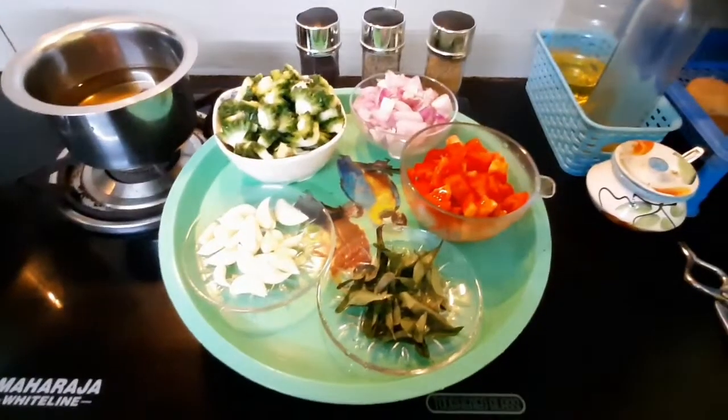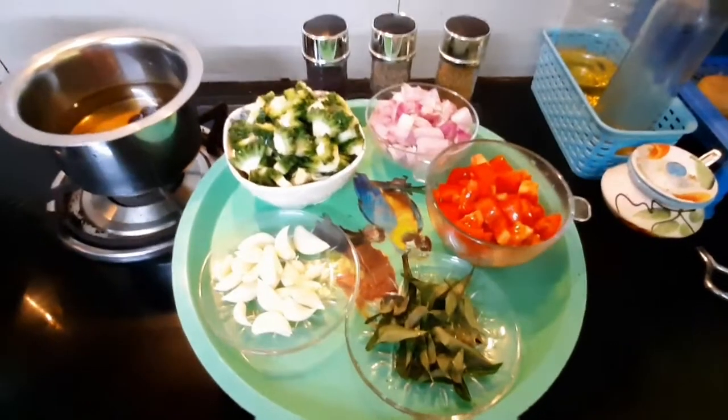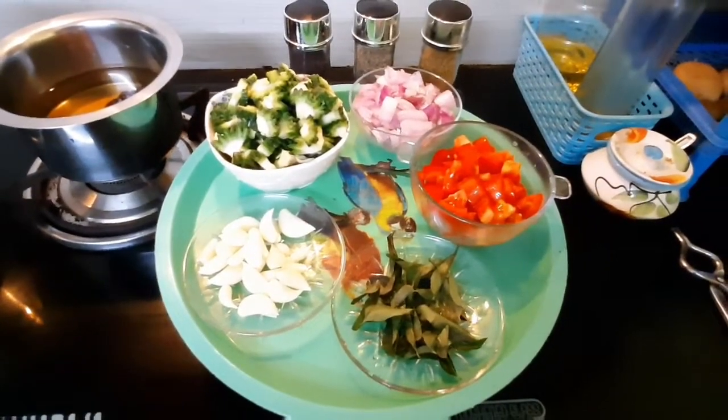Hi everyone, welcome to my channel. I'm going to show you the best place for my taste. I have a least preferred vegetable for my taste. We can see how it tastes like this.